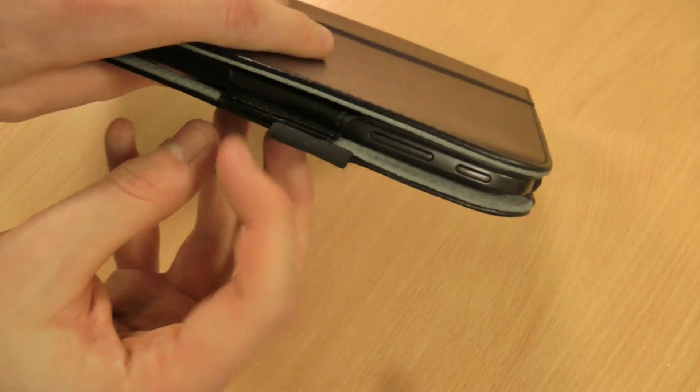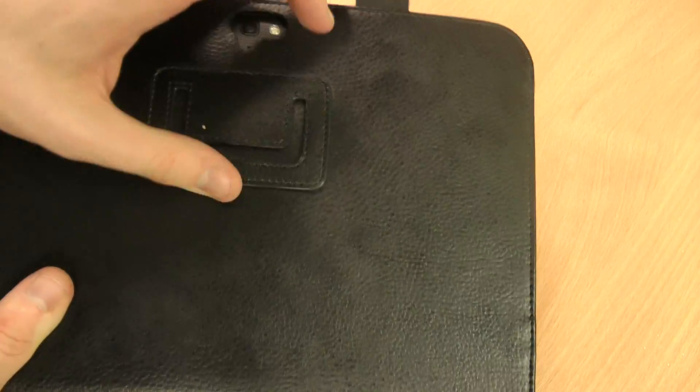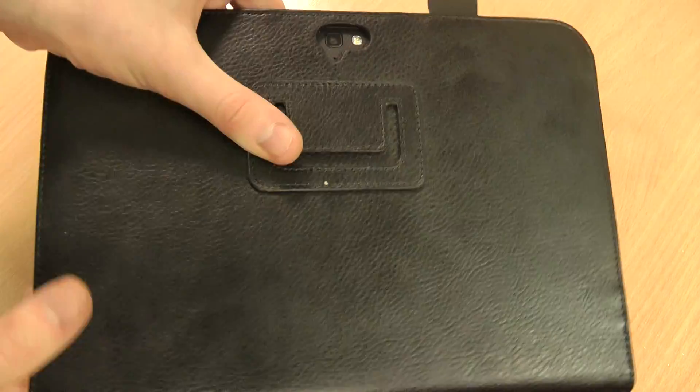You've got a useful little strap on the outside as well for if you want to attach a stylus. Then you've got the stand feature which I'll show you a bit later on — probably the most interesting part of this.